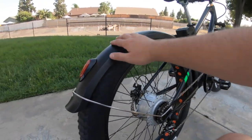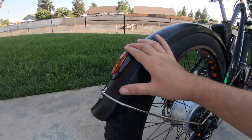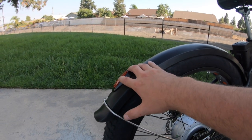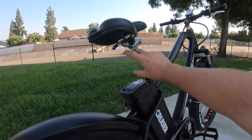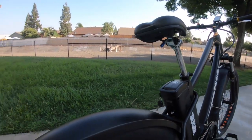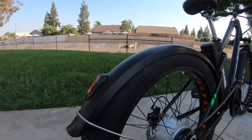On the back of the fender there's a reflector. You might think it's an integrated light since there is a headlight up front, but it's just a reflector in the back. It's actually a good position for it — in some cases a reflector lower down can be obstructed or knocked off if you're pulling the battery or have cargo. So I like having the fender-mounted reflector right there.